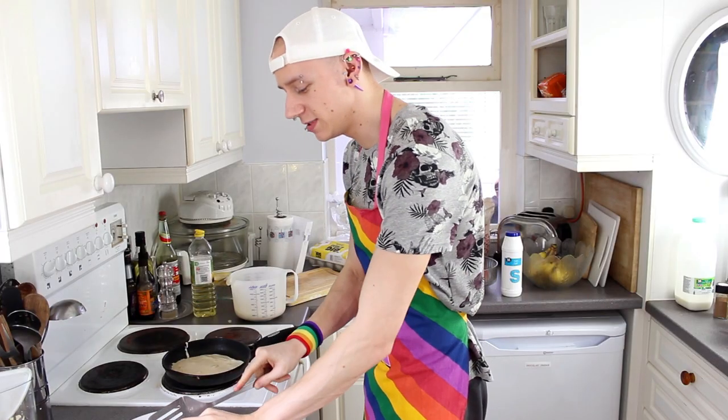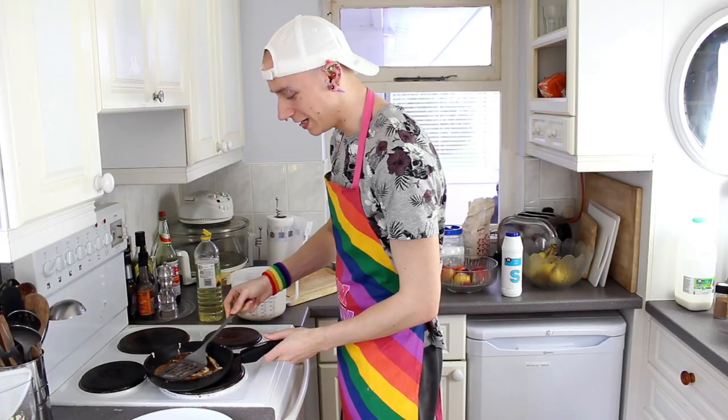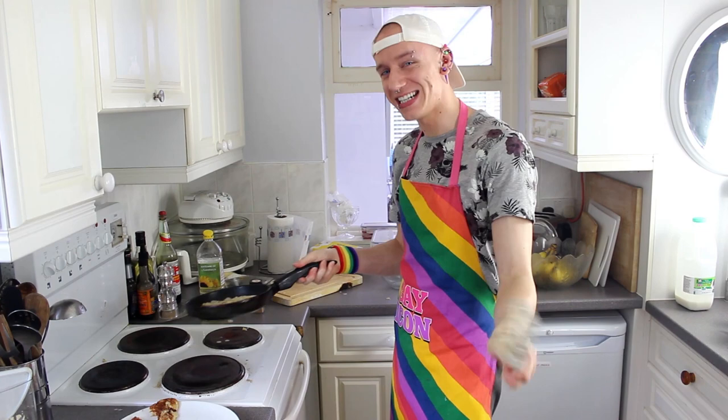Shall I eat some of this other one that I just did, see what it's like? Oh yum, that's actually gorgeous! This one's a big ass pancake guys, seriously. So so far, two out of four pancakes came out quite well. You ready guys? You ready for this?